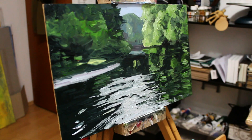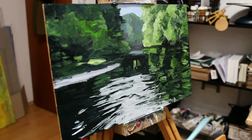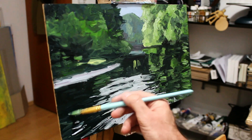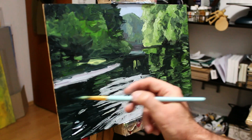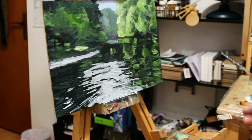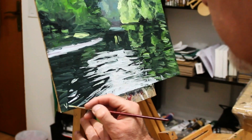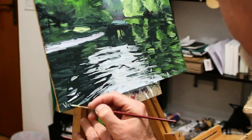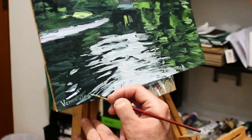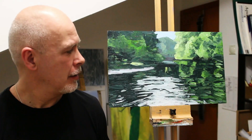It's like in an exam, isn't it — trying to get the last bit of writing in. Okay, one little bit just in there. Let's put the signature on. Now here's the result.